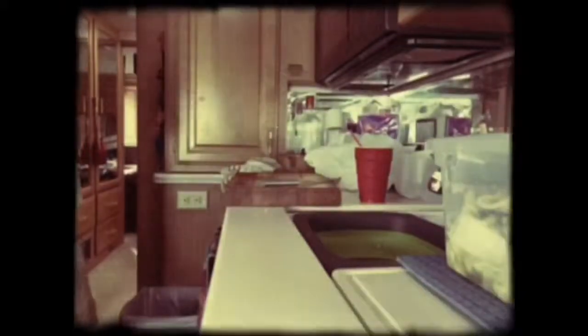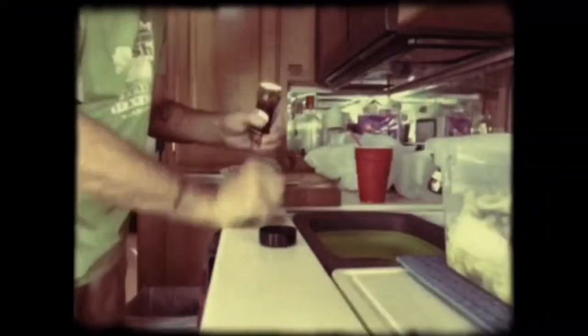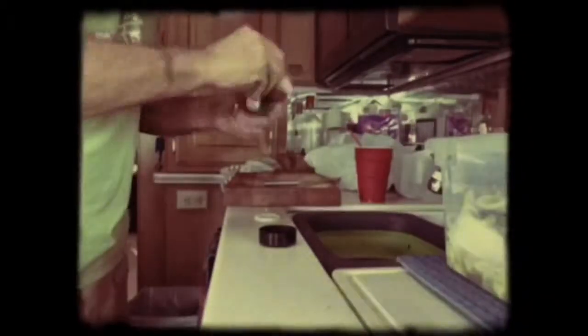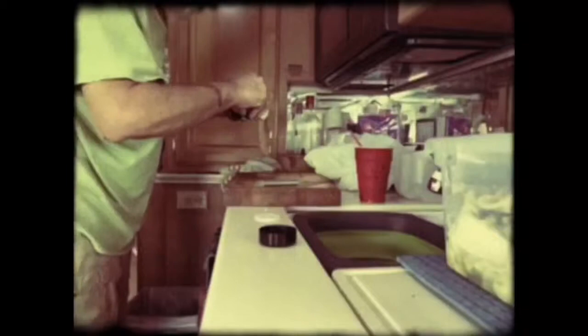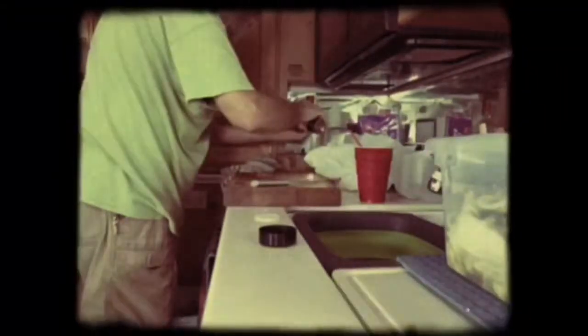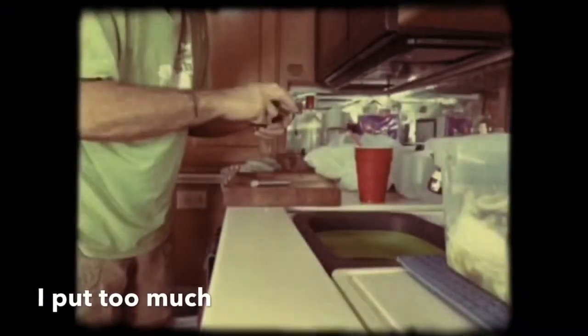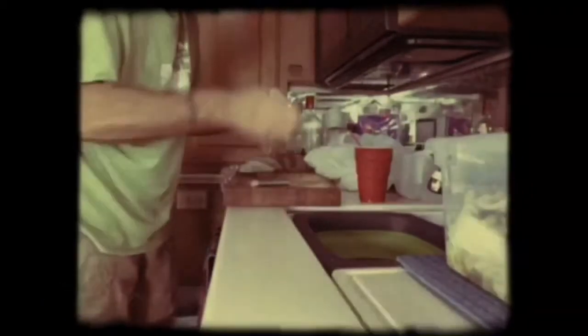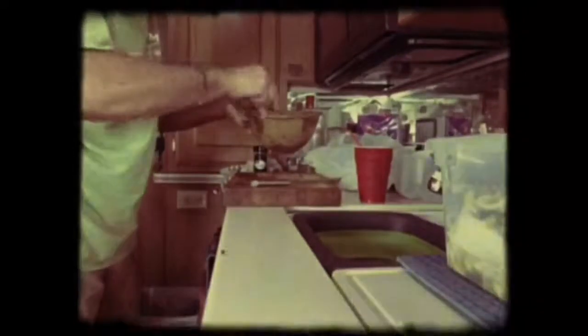Somewhere over here I have some red pepper flakes, and you're going to join this mixture. Generic brand. I don't know how many is enough, so that's what I'm going to put. That is going to be some powerful stuff, man.